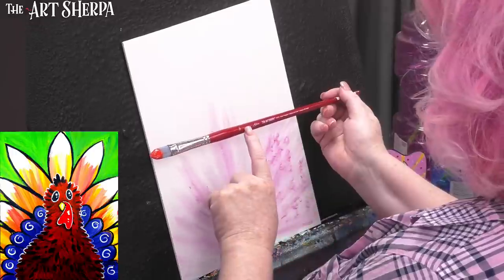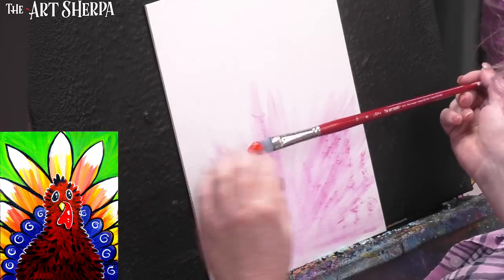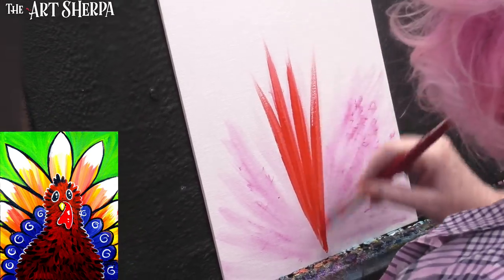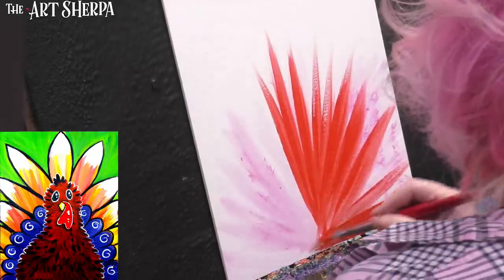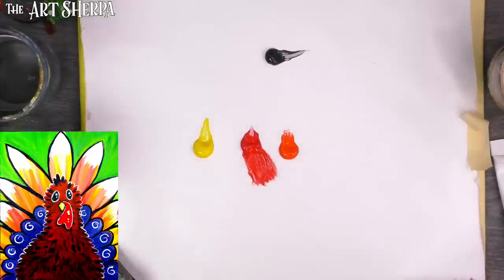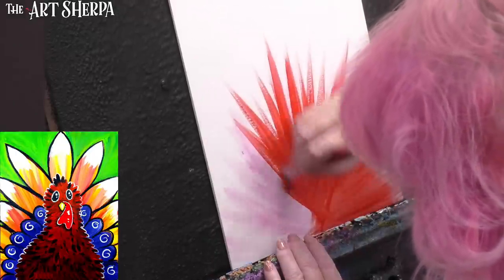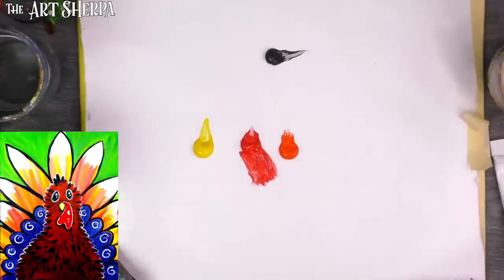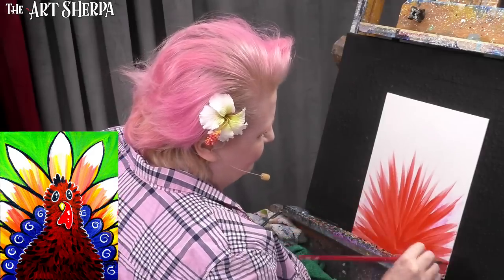This brush — the Archer Bonnet — is a number eight cat's tongue, which is a pointed filbert. You could also use a bright or a round. It's really about the directionality of the brushstroke — we're going like this to make a fan. We don't have to worry too much down here because that's where Mr. Turkey's fluffy body will go. What I want you to do is take the brushstroke and go back and forth, making a fan around here.